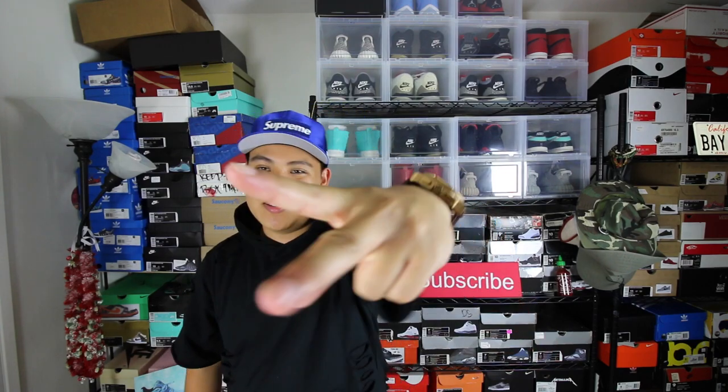Let's get these babies on feet. If you guys liked this video, please hit that like button if you haven't, and I'll catch you guys next time. It's your boy Sneaker Head in the Bay. I'm out. Peace.